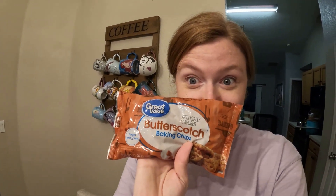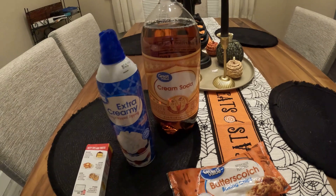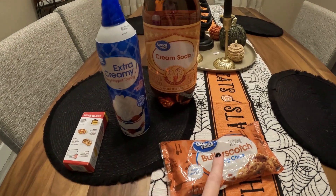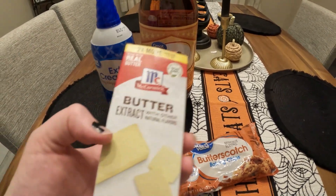You only need four ingredients for butterbeer and the fourth ingredient is very important — and we can't find it anywhere. So Gary got butterscotch baking chips. These are not gonna work because the second I put them in cold soda they're gonna harden. But that's all we can do. So it's cream soda, whipped cream, butterscotch sundae topping — but unfortunately that's not in stores, so we got these chips and butter extract.